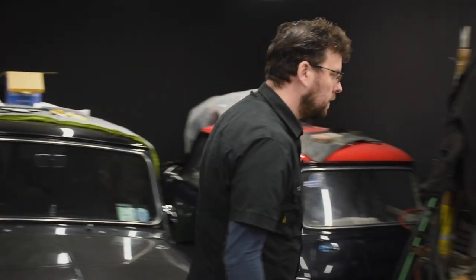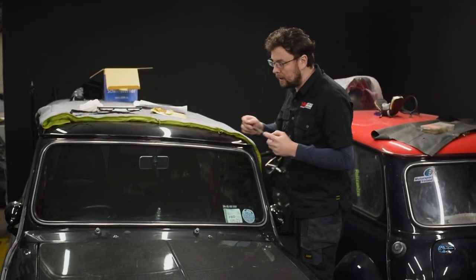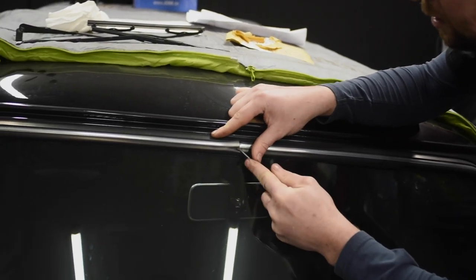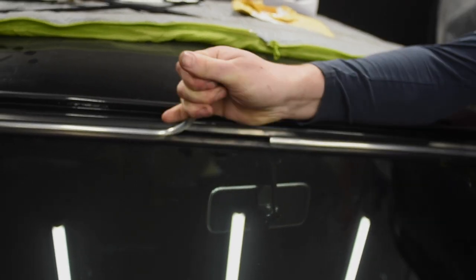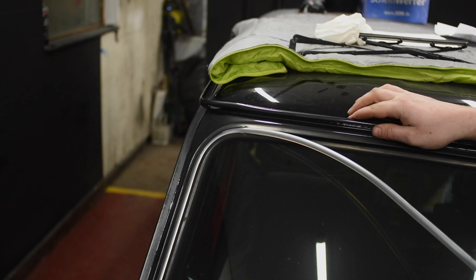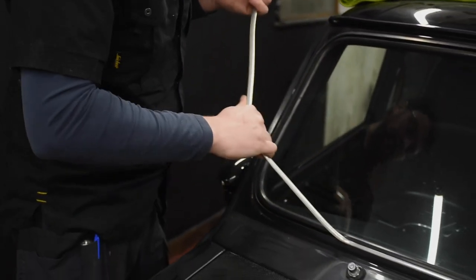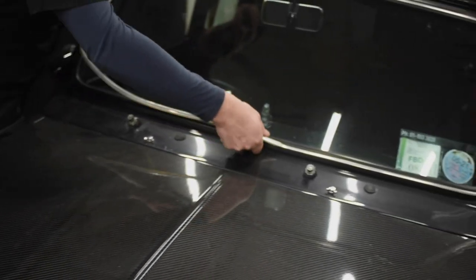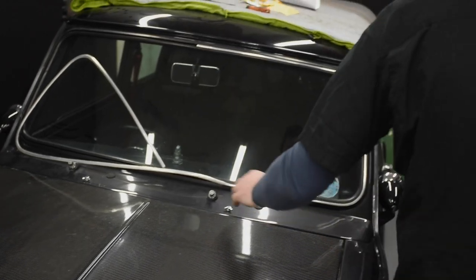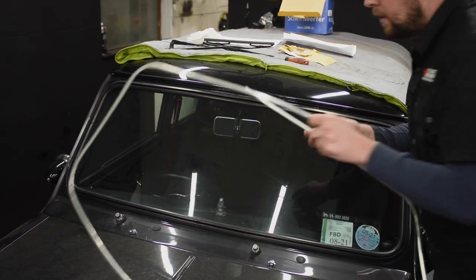Next job is to take out the fillet strip. All I use is a sort of blunt screwdriver — you don't want a sharp one because you could puncture or damage the seal. Just get in underneath the fillet strip and pull it out. Once you get one side out, no need for the screwdriver anymore. It's cold in the garage today so the fillet strip is brittle, so be careful not to break it when pulling it out. If you haven't ordered a spare, you've got to be careful with it.